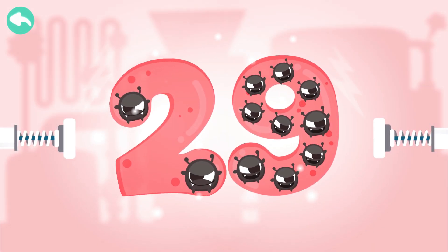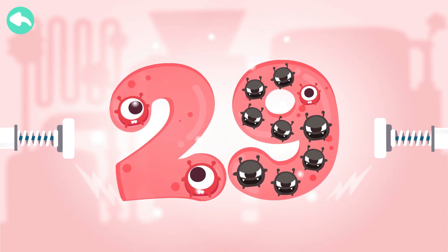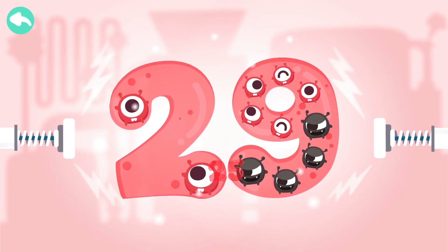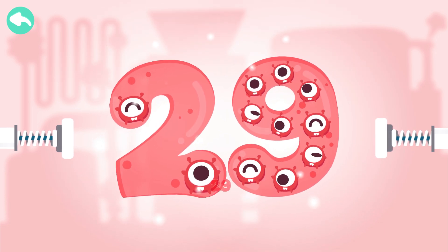Touch the dark box to cure the number. 10, 20, 21, 22, 23, 24, 25, 26, 27, 28, 29.